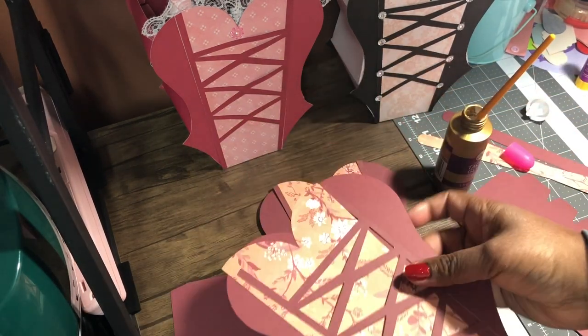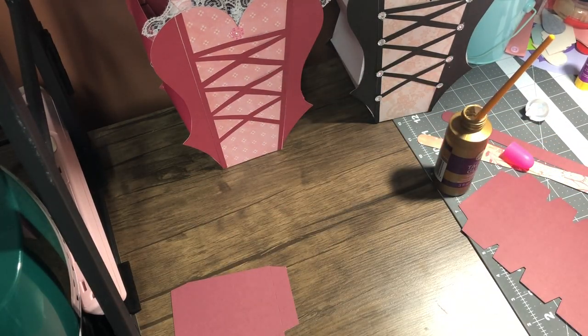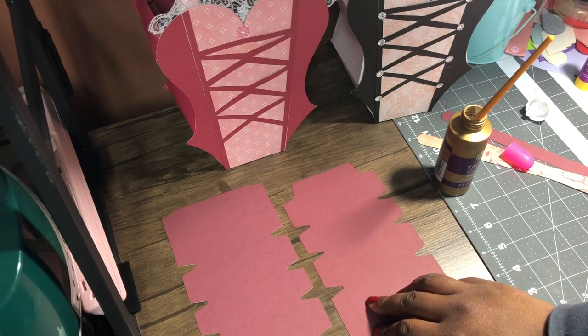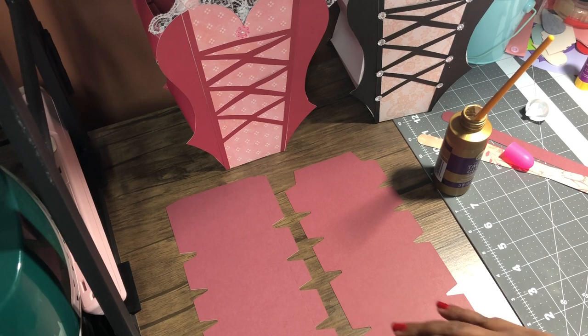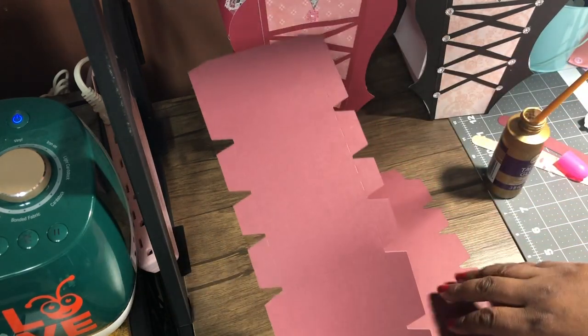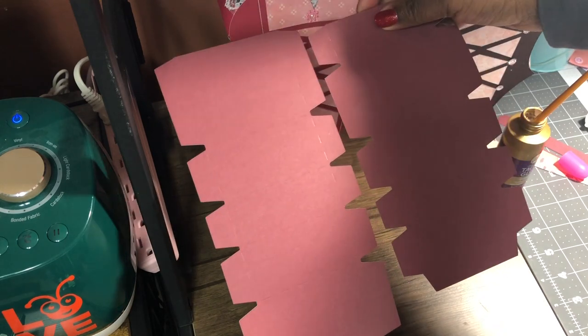Once you have two of these completed, you're going to do the sides. When you cut it, you'll notice they're not equal — one side is pretty long. This one's longer and that one's shorter, if you can see it like that.